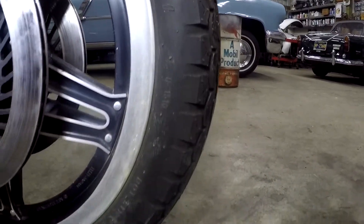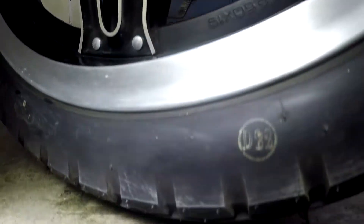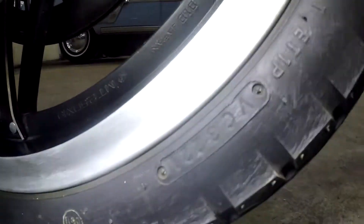Dunlop gold seal — probably the original tires. You can see the little thing right there, a little D22, the date code. Can't even read that.